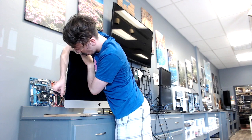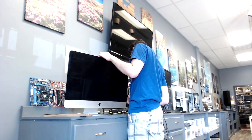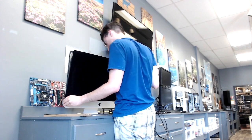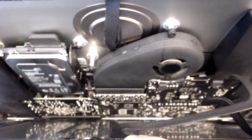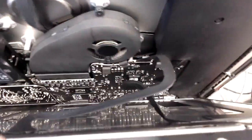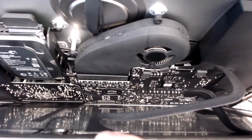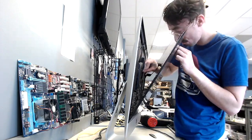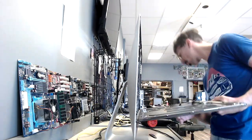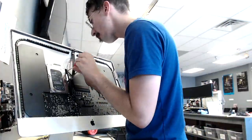Eventually it'll start coming loose, and you can begin slowly lifting the glass display away from the frame. Once that's done, you'll have a look inside and see the power cable and display cable for the screen. Just go ahead and unplug those from the logic board so you can take the screen out all the way. Then lift the display out and set that somewhere safe.